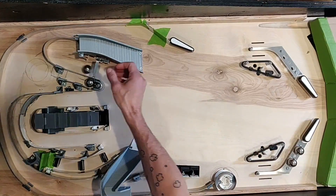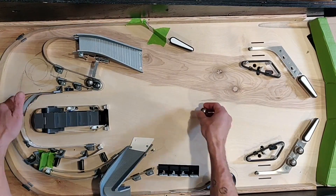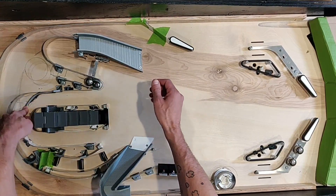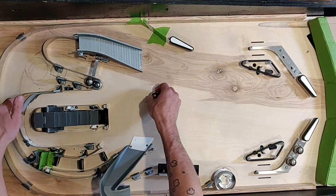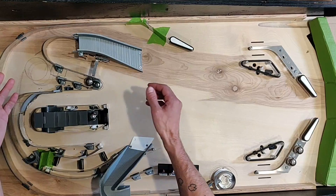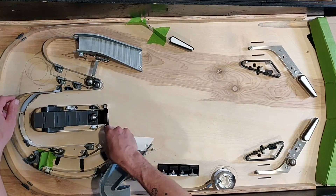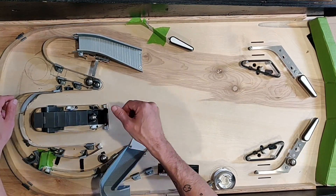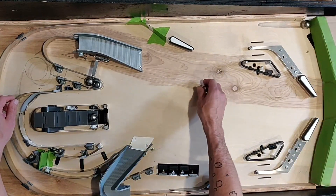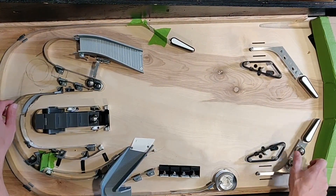Checking our optos — that one's firing good. That one fired but it's an auto-fire so it's not holding the coil down; we'll need to configure that one differently so it holds down for a period of time, but the switch is being tripped. That one's being tripped. Going in and knocking down a few of these drop targets — boom — the ball is being held and we can release it. That's what we want, looking pretty good.